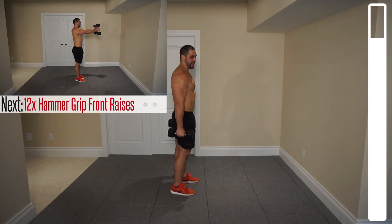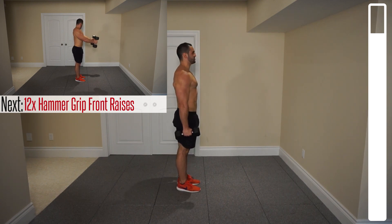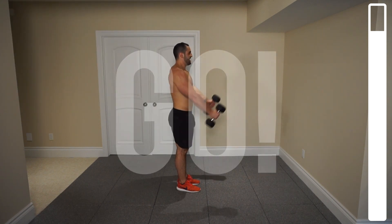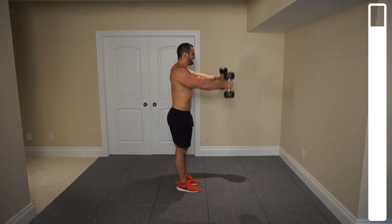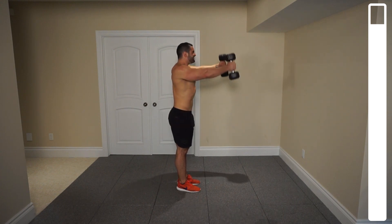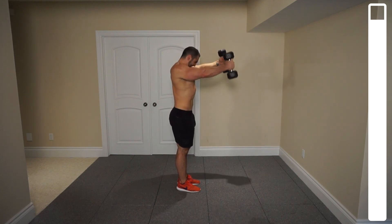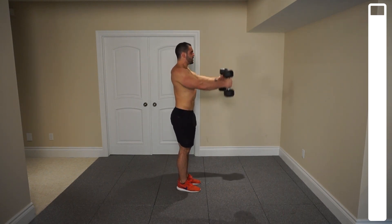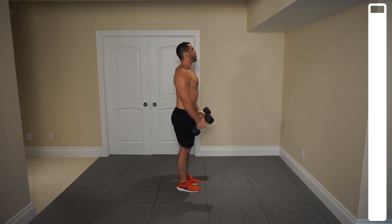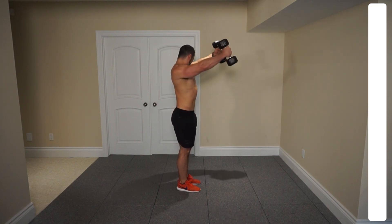Last move — we've got the hammer grip front raise. Palms facing in, a neutral grip, thumbs up. Twelve repetitions. Just getting those arms to parallel, focusing on not using that swing or body momentum as best as you can.